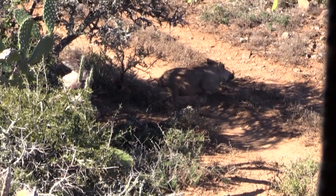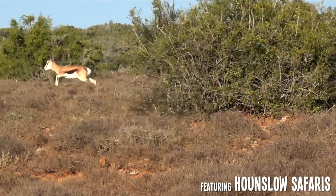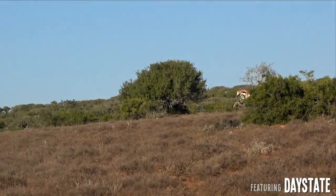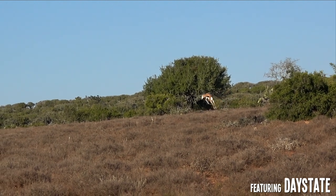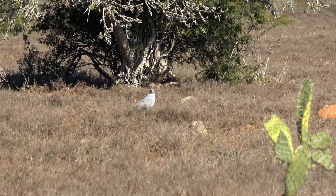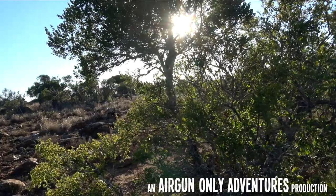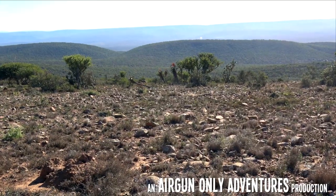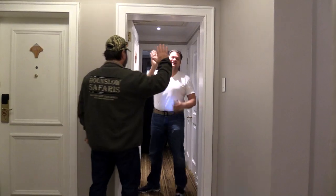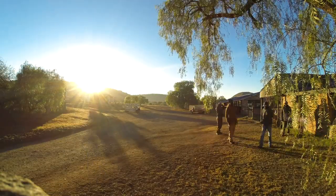Hi and welcome back to Airgun Only Adventures. This adventure takes us back to South Africa, one of my favorite places to hunt. After a great flight, we are back in South Africa again for another safari, back to meet our good friends Rob Dale and Andrew Meyer with Hanslow Safaris.